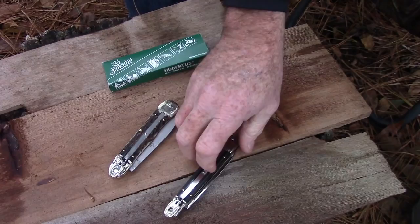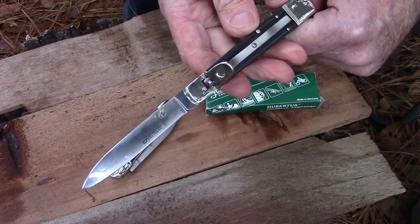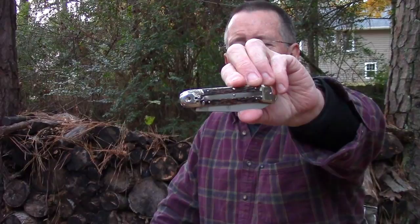So that is the Hubertus Solingen — they call these the Springers, I call them switchblades. Hopefully that was not too rambling a look at the Hubertus Springer switchblade automatic from the folks at the German Knife Shop. They were kind enough to send me these so I could show them to you and introduce them to the viewers of this channel. They are one of the last manufacturers of this style knife left in the world, right there in Solingen, Germany.